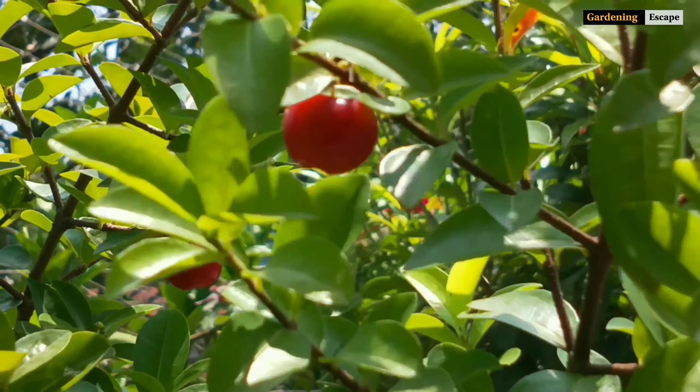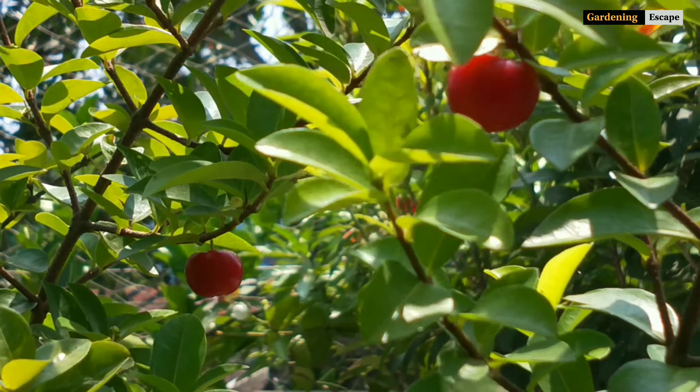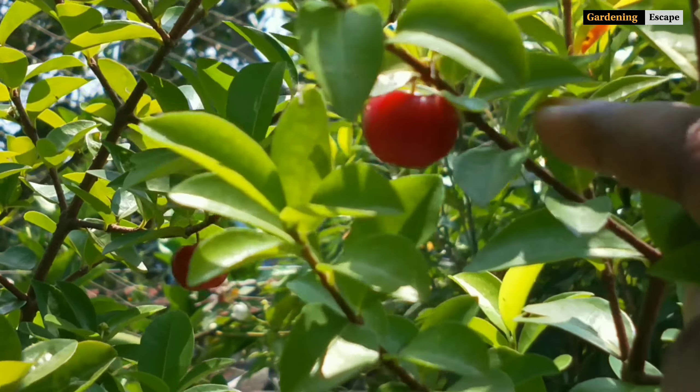This cherry variety doesn't have so many pests and diseases. Sometimes black and green aphid attacks can be seen. Spraying neem oil will cure most of the pest attacks.